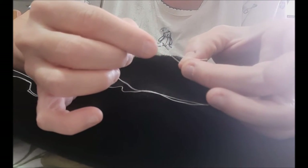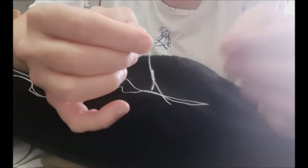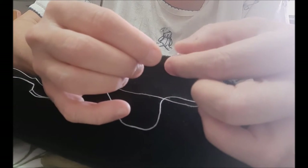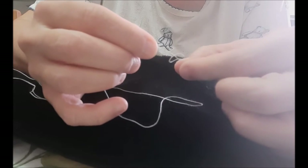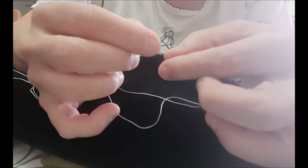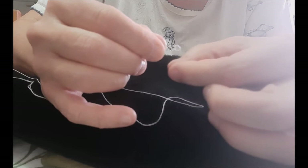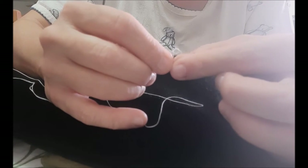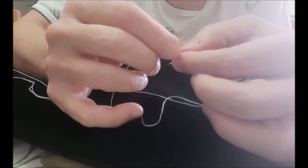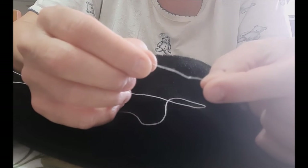You want to catch that first knot in there with the second one — that can be kind of tricky. There we go, perfect — you can see the knot is slightly bigger, so I got it. That takes practice, by the way.